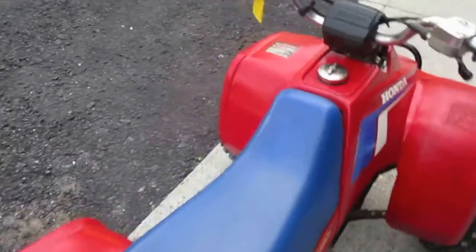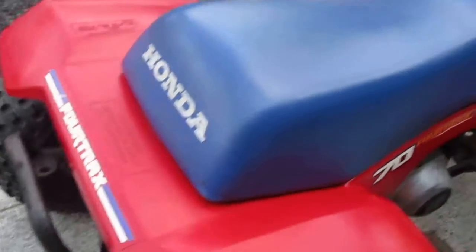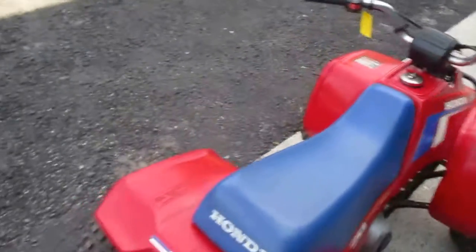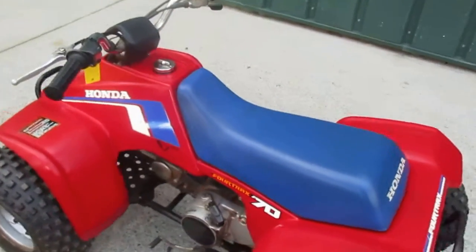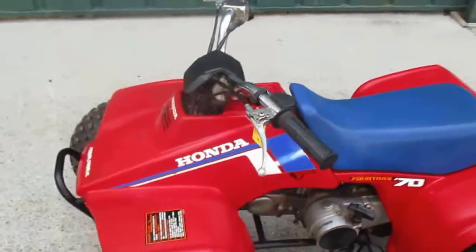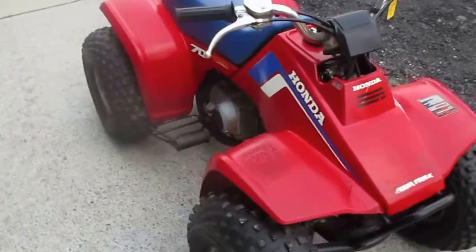It's a nice running machine. This quad has been test-ridden and had a safety check — it's ready to go.